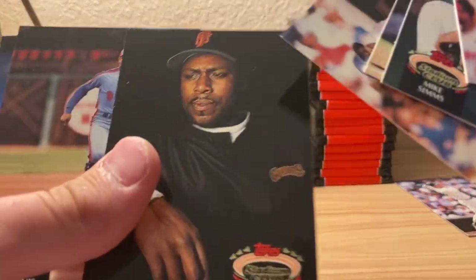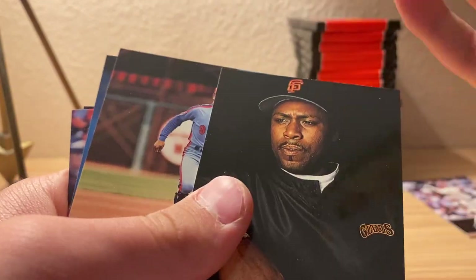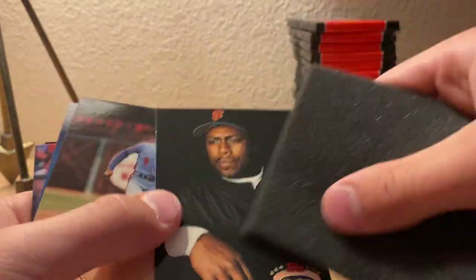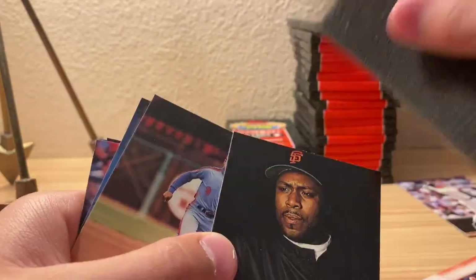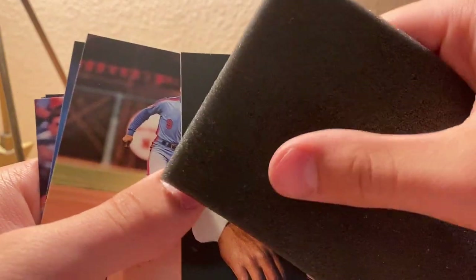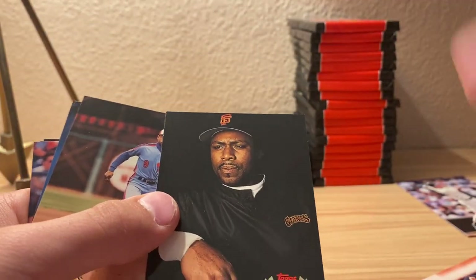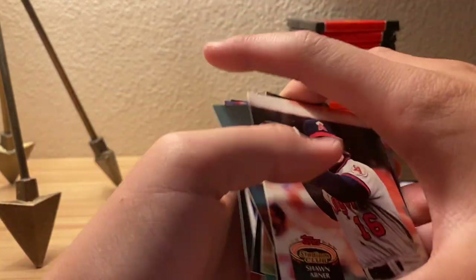Yeah, there was some paper loss right here - and that could just be... no, that's not paper loss. Thankfully.